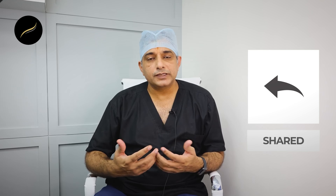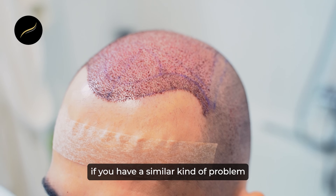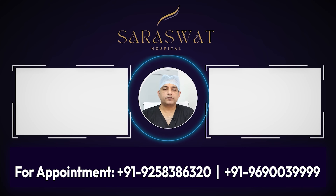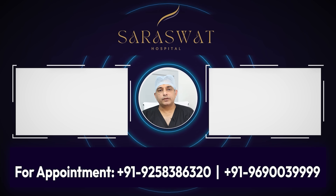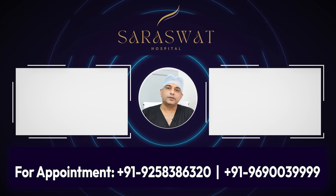If you like this video, do share it with your friends and colleagues who are looking for similar treatments, and please subscribe to our channel. If you have a similar problem and are looking for a hair transplant, please click on the video on your right to see hair transplant results. If you want to know whether you can treat your hair thinning problem with latest techniques like scalp micropigmentation, click on the video on the left side. Thank you.